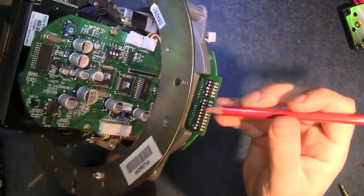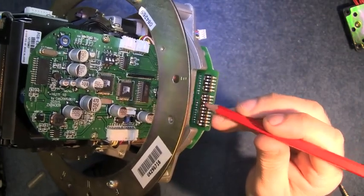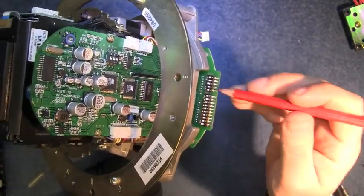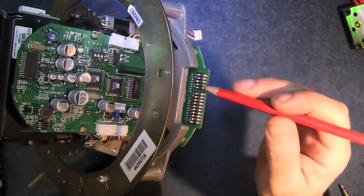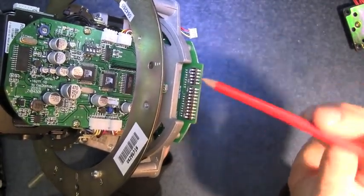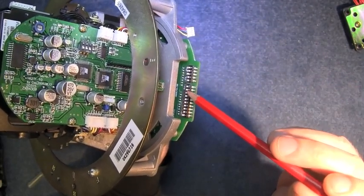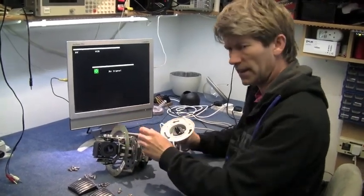Just as I'm putting this back together — there's a set of DIP switches here so you can set the address of the camera. This is set to number one. There are settings for Pelco D, Pelco P, Hitachi, and all sorts of different communication protocols. Then you have the baud rate settings here. Everything's all back together again now.